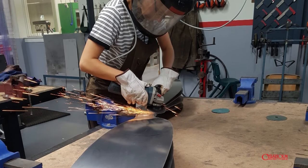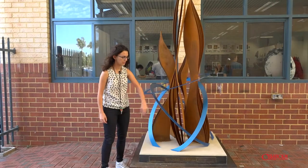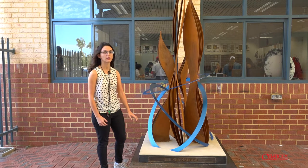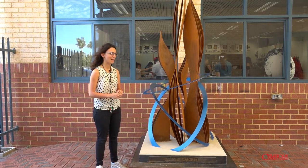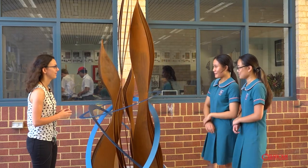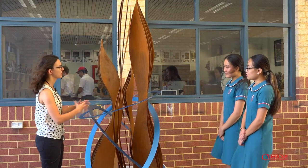The bottom is a fence made of steel as well, which was plasma cut with the title, the year, and my name, and that is then filled with concrete to hold down the piece. It approximately weighs about 550 kilos. The piece is about the resurrection of Christ, and I've also used the tongue as a motif.